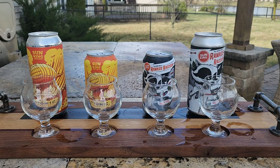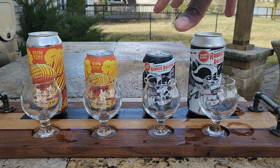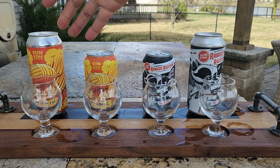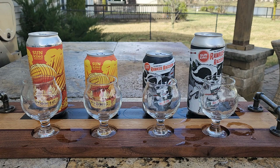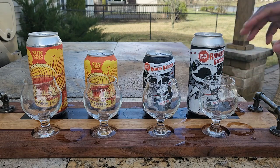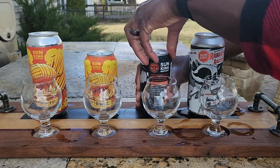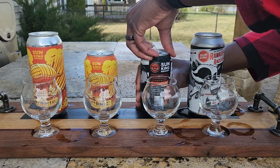We're going to start with the Ruckus Raccoon first, primarily because of the high intensity of bitterness and hops with the Atomic Armadillo — this one will be much lighter, especially in the IBUs. We're going to pour the 12-ounce can first since that's what we reviewed yesterday.